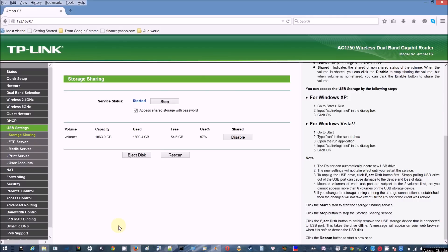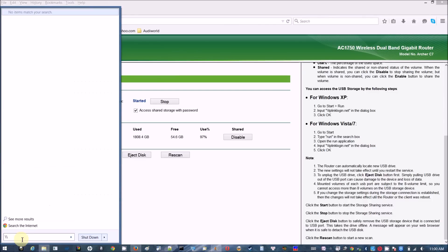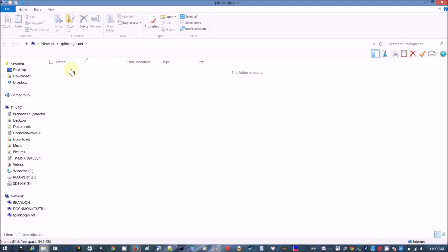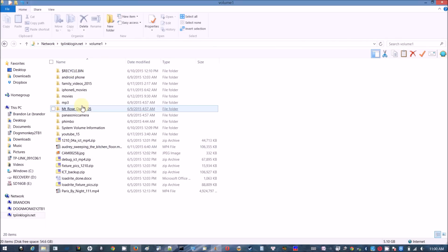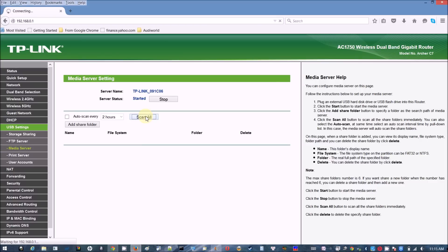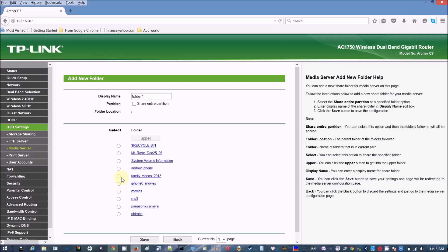I plugged a 2TB hard drive into USB port 1. To access it, go to tplinklogin.net and put in your username. You can see Volume 1 is there. From there, go to media server, scan, and add a shared folder.